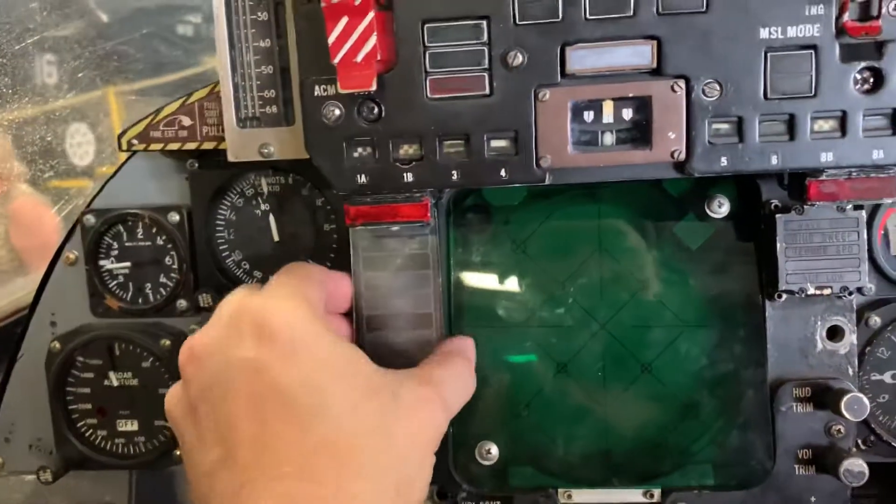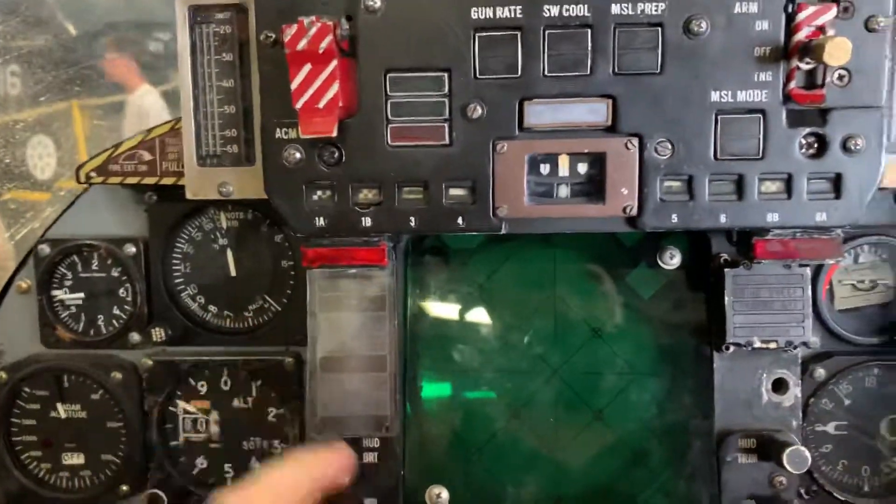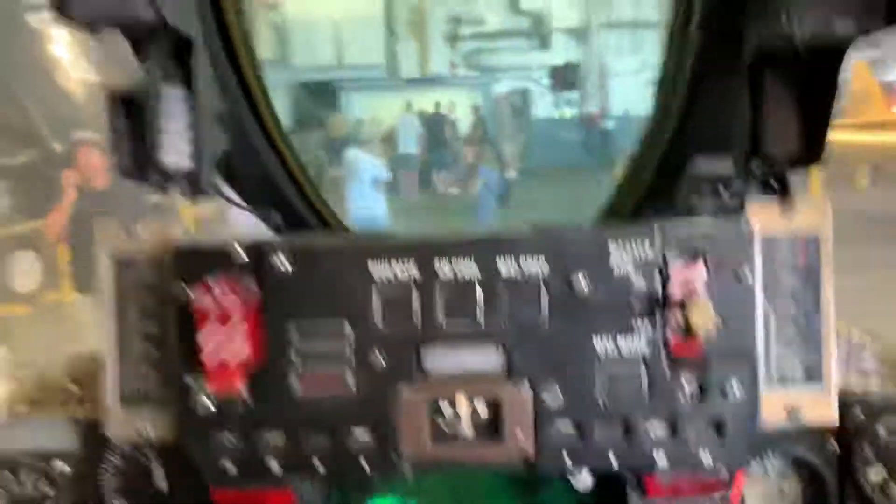Surprisingly, some of these are fake, but some of the gauges appear to be real. Over here it's surprisingly comfortable. That looks familiar, doesn't it?